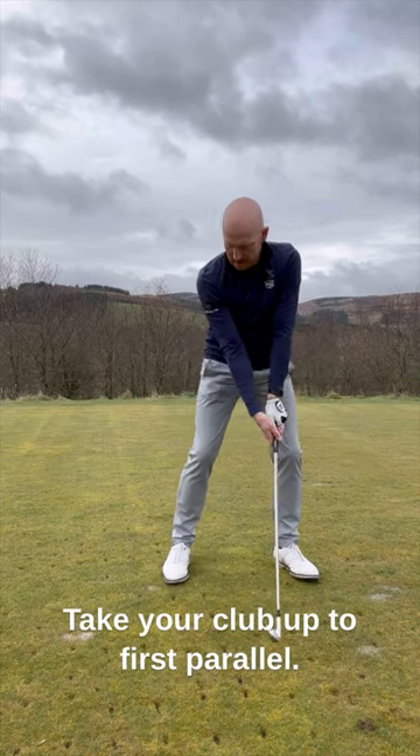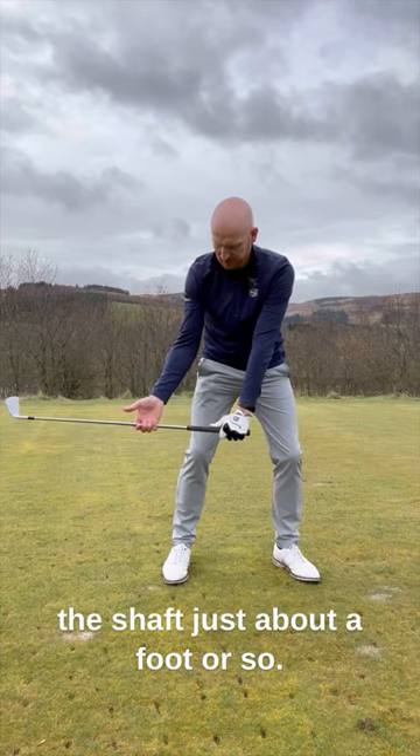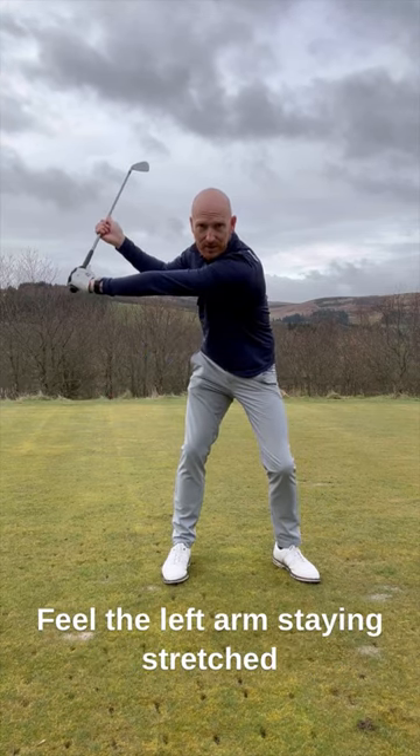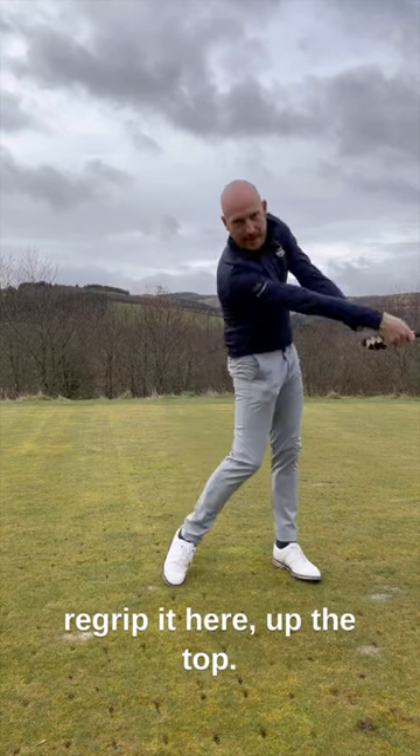Take your club up to first parallel, split your grip so your hand comes down the shaft about a foot — 12 inches. At the top of your swing, feel the stretch: feel the left arm staying stretched and the right arm staying flexed. Then when you come back through, re-grip.